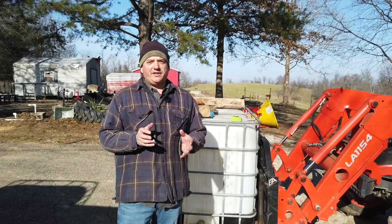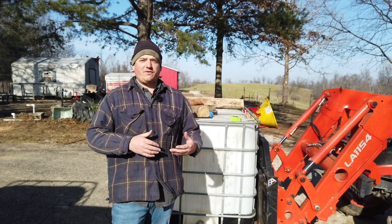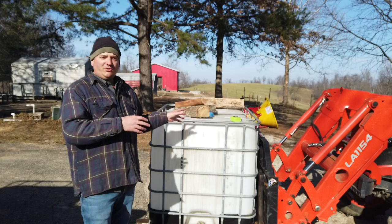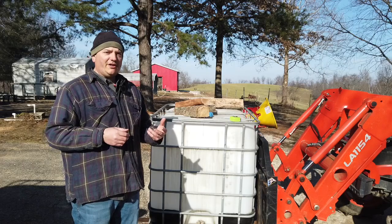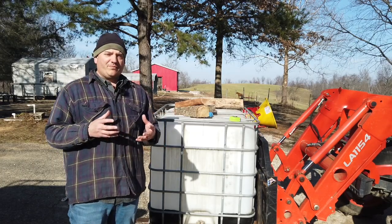Hey everyone, welcome back to the channel. Paul here. I finally decided to try out some of these IBC totes for myself for some firewood. I have a little bit of a plan with these — obviously I've got to take out the bladder and all that kind of stuff to make it ready to put firewood in.